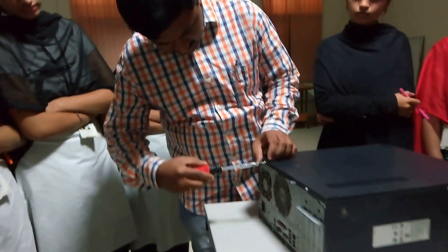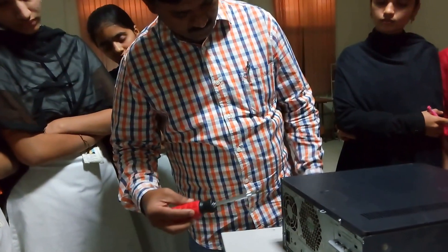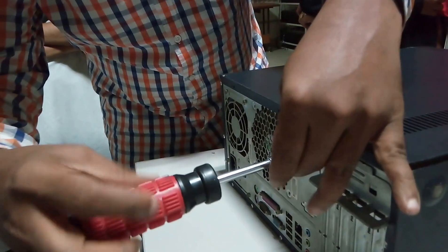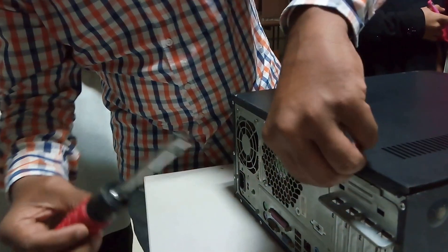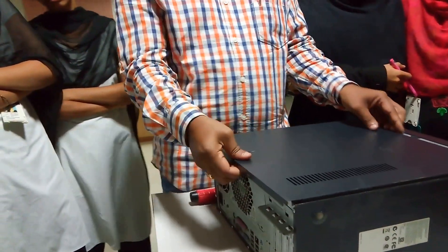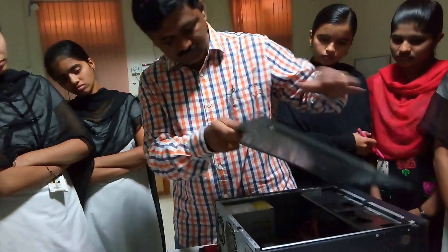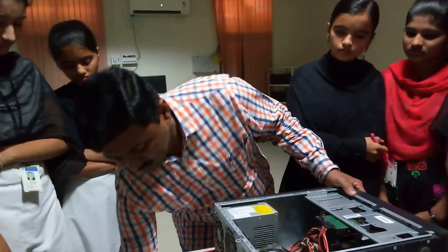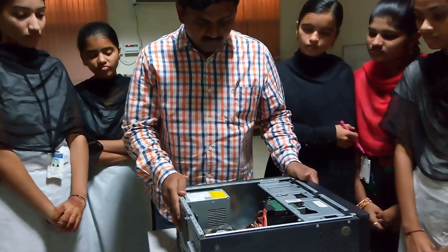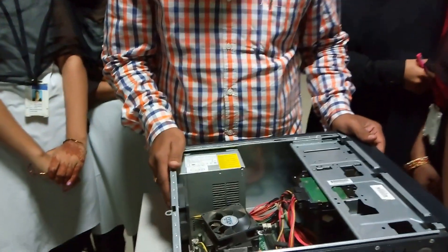Remove these tools and remove the side panel. This reveals the internal parts of the CPU.